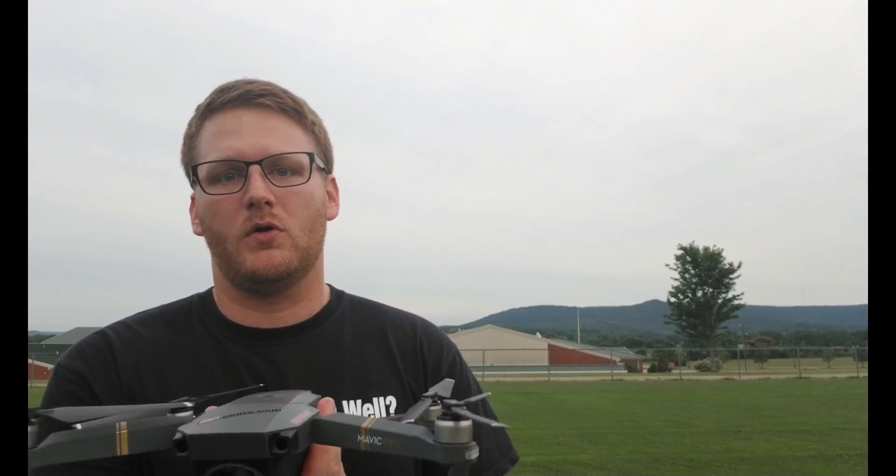Well that turned into a little bit of a freestyle session there. Thanks for checking out the video - hope you enjoyed it, hope this answered some questions about the fixed wing mode of the DJI Mavic Pro. And that was sport mode, that was fun. We'll see you next time.